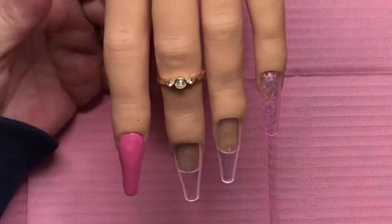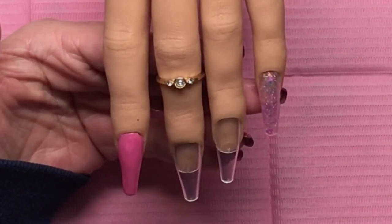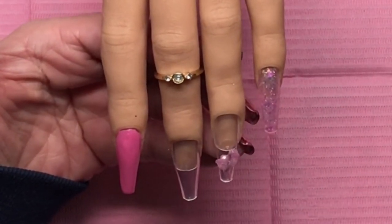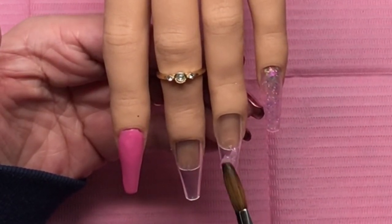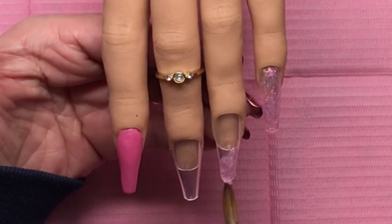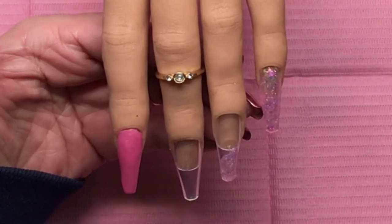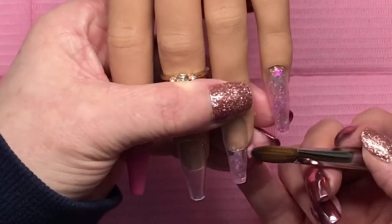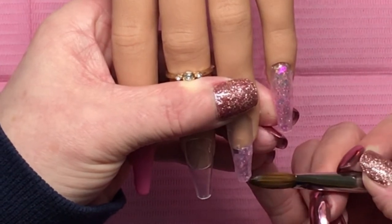On the two middle nails I do half on a diagonal of the Candyland, and then the rest of the nail near the cuticle with Trendsetter. Just push it around until you're happy with the placement, and then with the belly of the brush — which is where all the strength is — I just press it down to help it flatten out a little bit.